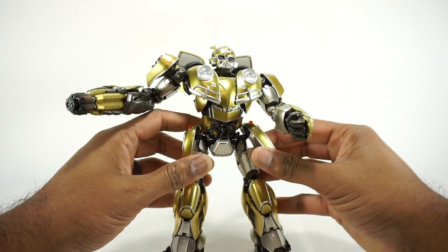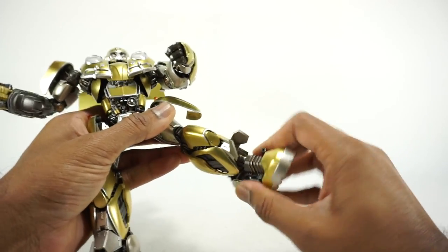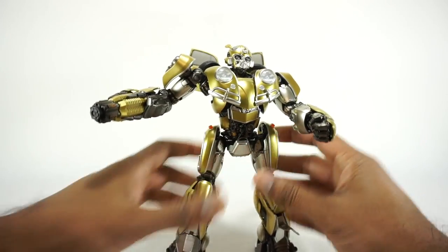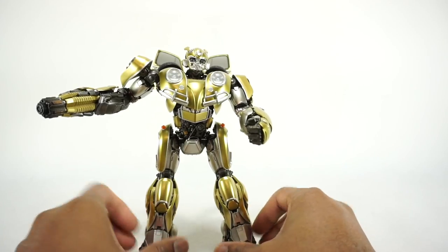You can get some wide poses, but the real limiting factor is the hips. You can pull out the ankles to get a slightly wider stance, but the hips really limit the overall angle you can get to the outside.